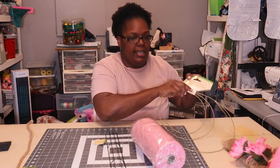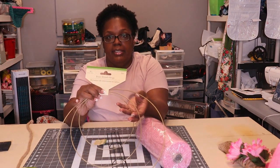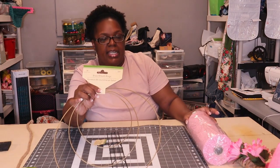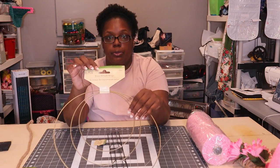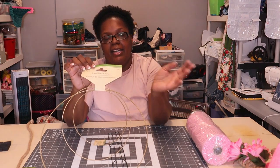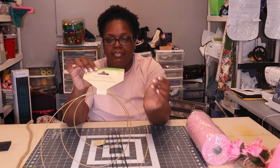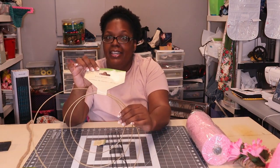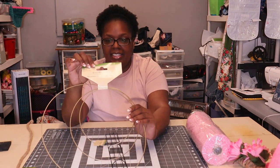I went to Dollar Tree and finally found some of these grass wreath rings. When I first started looking up wreath ideas, I saw a cool video where someone used these rings to make a beautiful wreath. I knew I had to buy them — I just needed to find those brass wreath rings. I found them but completely forgot what the finished wreath looked like, so I'll be back at YouTube University looking for that video.